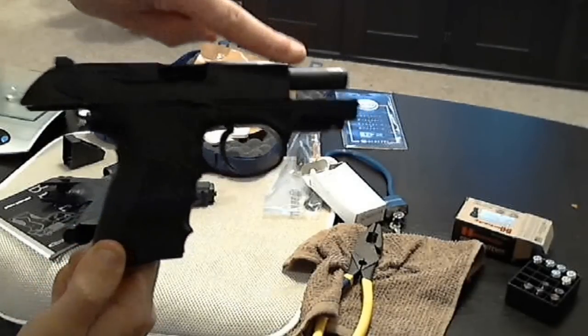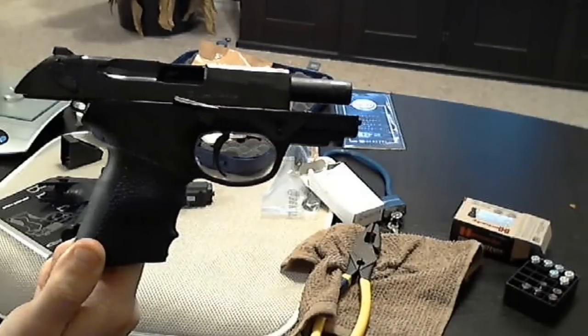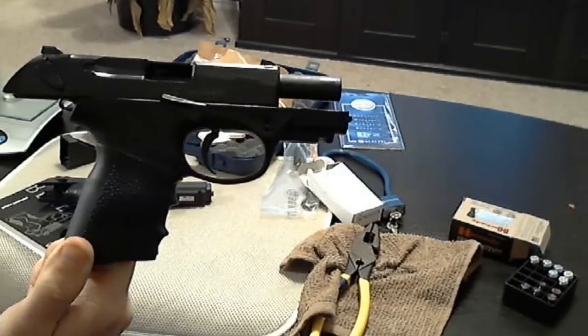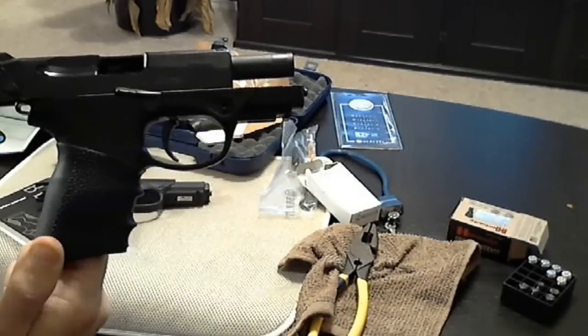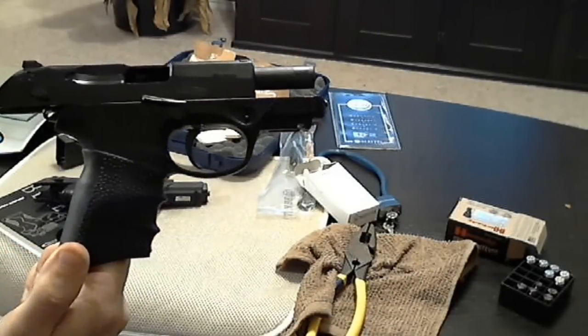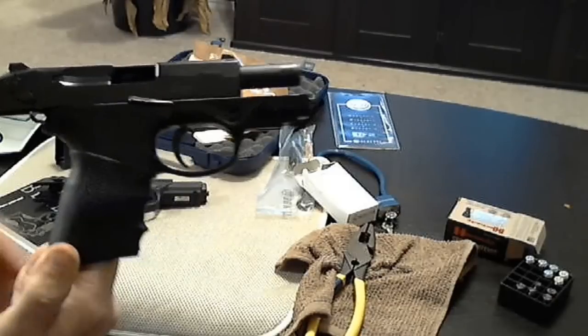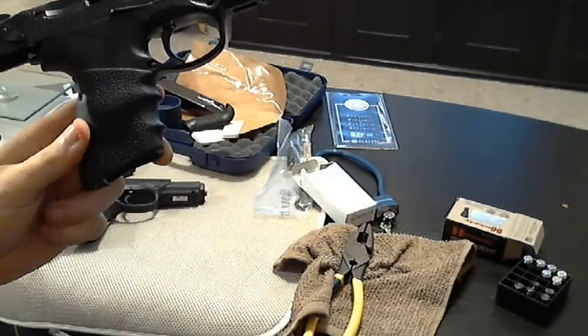It has a 3.2 inch barrel on it and a 10 round magazine. The barrel rotates just like it does on the full size. I'm going to first just quickly point out that I have on here a Hogue handgrip which I bought.